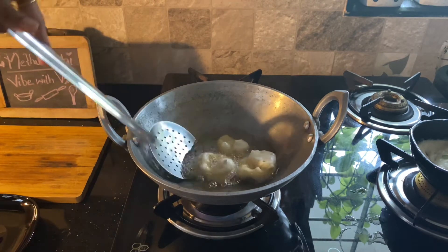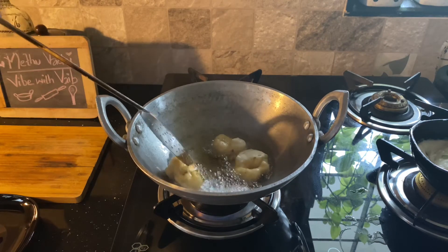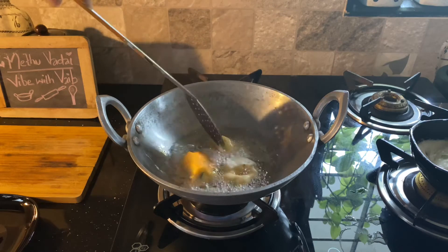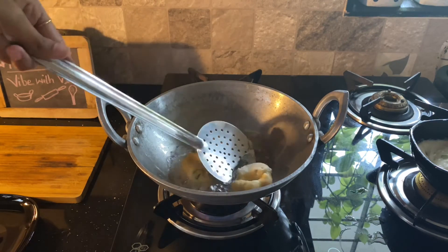If you don't worry about it, you will try it. We will cook it until golden brown. We will put it on the top and cook for a while. We can flip it and transfer it.